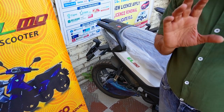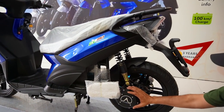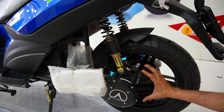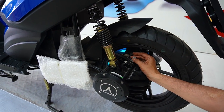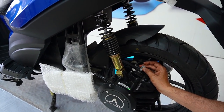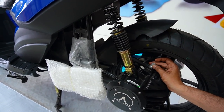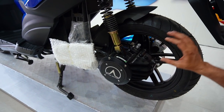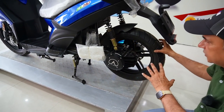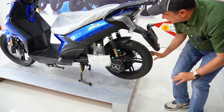Ab main dikhata hoon aapko — main basic difference. Toh isme jo motor hai, motor ke saath hi gearbox bhi hai. Jaisa ki hamare Honda Activa wagera mein hota hai, toh motor and gearbox alag hai. Isme proper gear oil padta hai, par gear oil kabhi kharaab nahi hota basically — minimum 20,000 km toh chal jaata hai. Toh yahan par aapko hub motor nahi milti, proper bike ki tarah ya scooter ki tarah. Toh tire change karna bahut easy hai aur is wajah se performance bhi bahut achi hai.